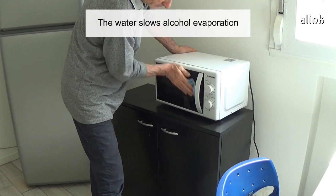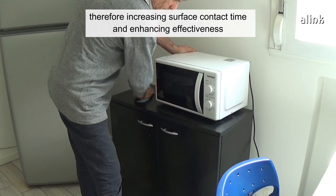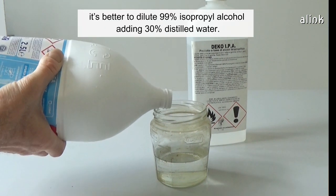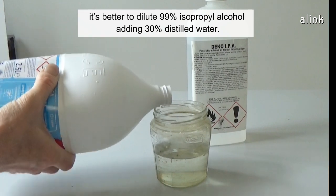The water slows alcohol evaporation, therefore increasing surface contact time and enhancing effectiveness. So, if you need a disinfectant, it's better to dilute 99% isopropyl alcohol by adding 30% distilled water.